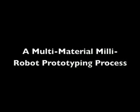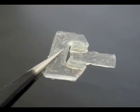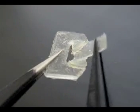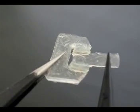We describe a fast and inexpensive process for prototyping millimeter scale robots. These prototypes are made with Loctite photopatternable polymers. Here we present a 1 degree of freedom torsional hinge made using this process.